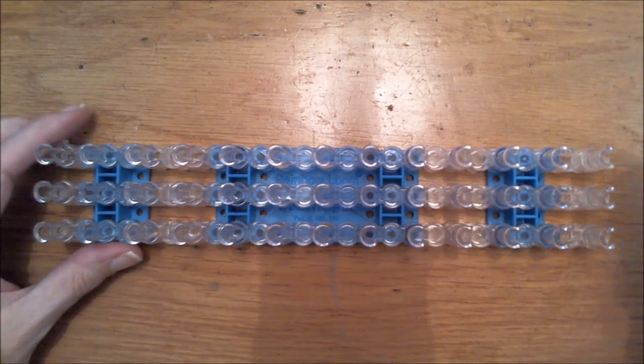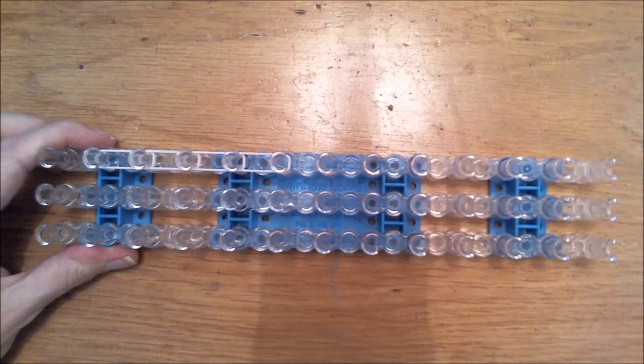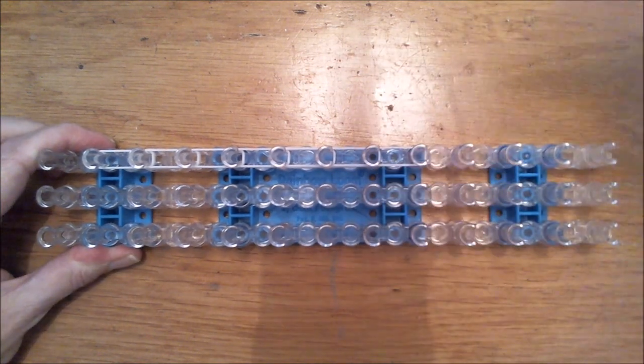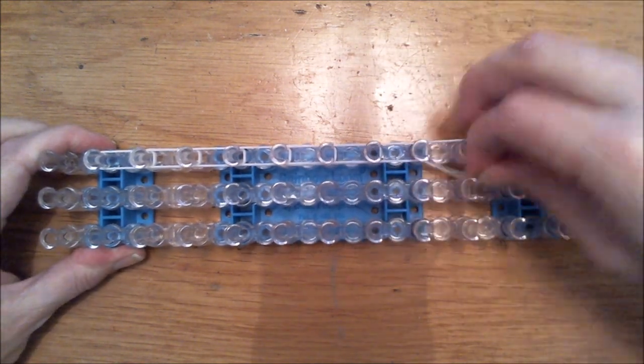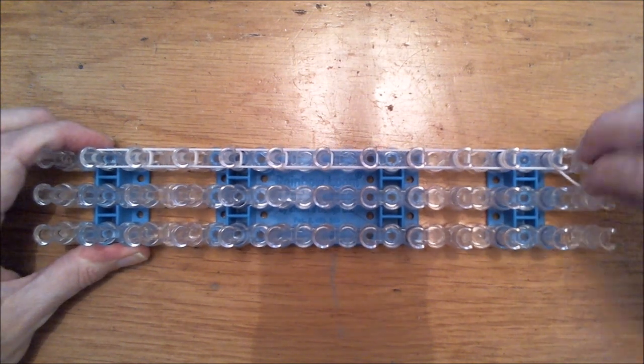Let us start with two bands of your main body color at a time and we're basically going to fill the whole loom, just create this pattern with two bands at a time. Then we need to assemble everything, attach the legs, create the tail, and then attach the stomach — that part will take some time.